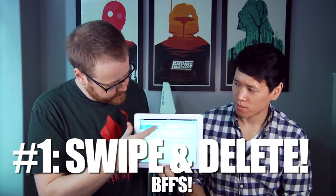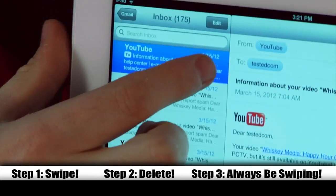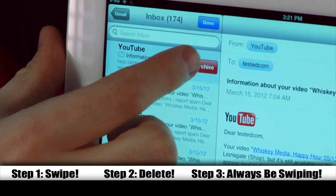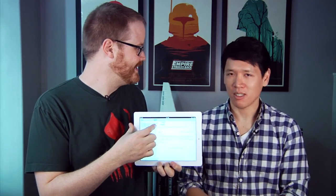Swipe and delete is your friend. You swipe the email — sorry mom — and then you archive or delete depending on which kind of account you have. Swipe and delete. Sorry dad. Swipe and delete. Sorry Will. What if you have way more emails than you can delete with swipe and delete?